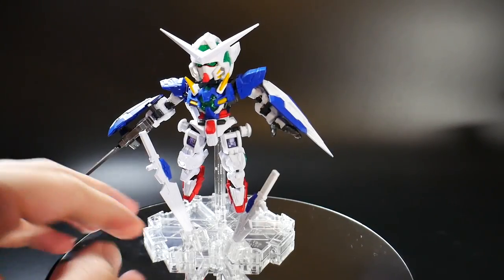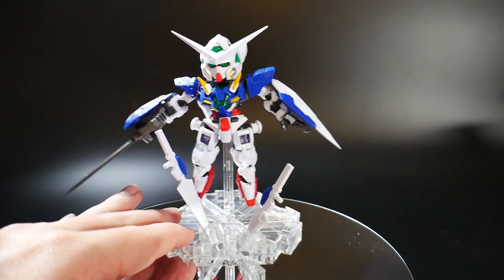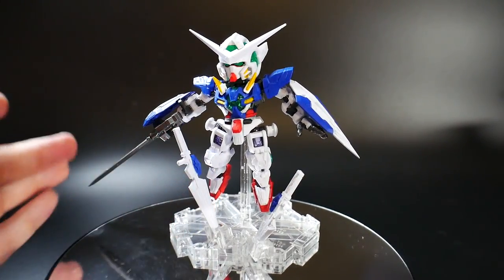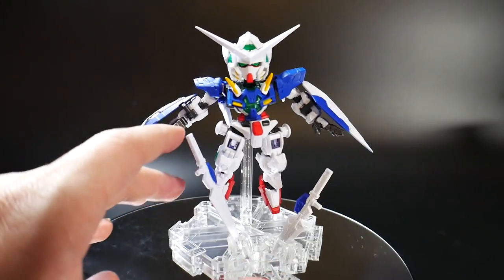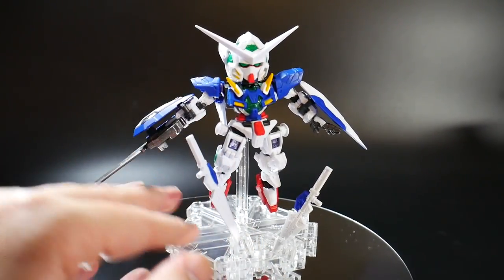One of the other accessories that comes with it is not only going to be the stand, but you're going to get this clear piece right here that you can actually plug the GN blades into. I think it looks okay, but I honestly would much prefer to have these on the mobile suit itself.